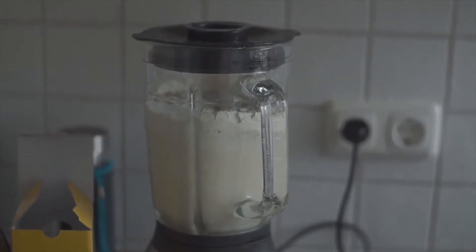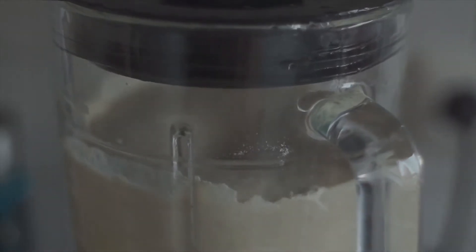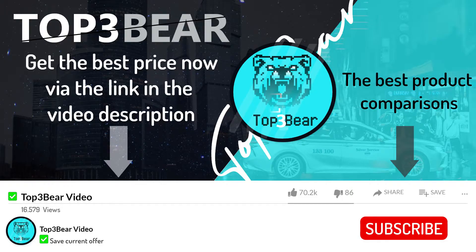Welcome to this video. We have made a product comparison here with the best products, starting with third place to first place, so it's worth watching the video till the end.